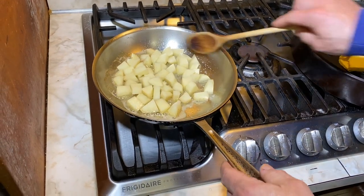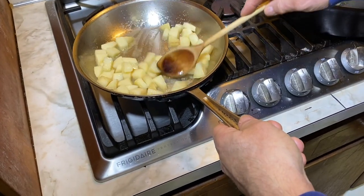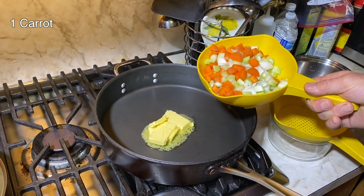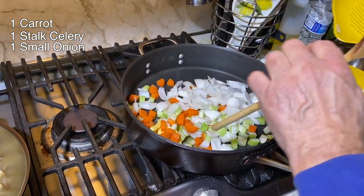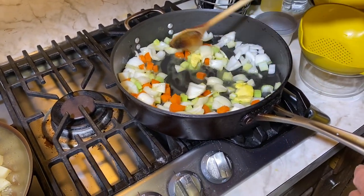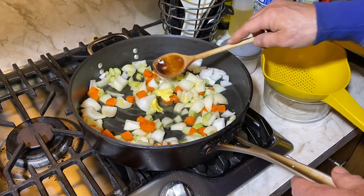Most recipes don't even put potatoes in chicken pot pie, and when they do, they boil them. I like to add a little flavor and pan-roast them. We have a third of a cup of butter because eventually we've got to make a roux to thicken it up. I have one decent-sized carrot chopped up, a stalk of celery, and a small onion — a little rough chop. Cook the vegetables down for five to seven minutes until they're pretty soft, because the vegetables and chicken are not gonna cook through in the oven during the pie bake, so you want them mostly softened before you put them in the filling.